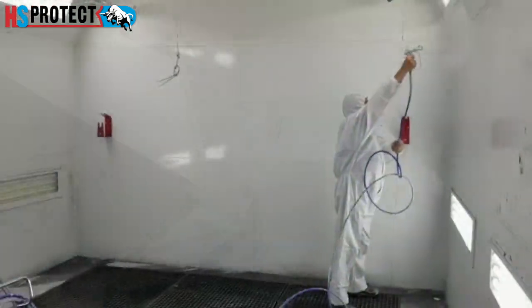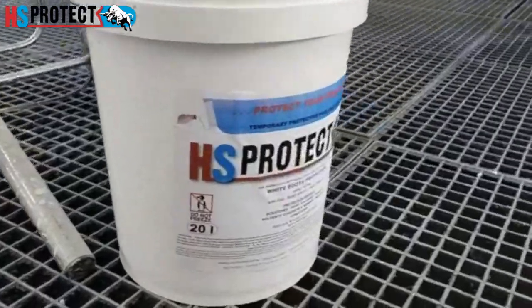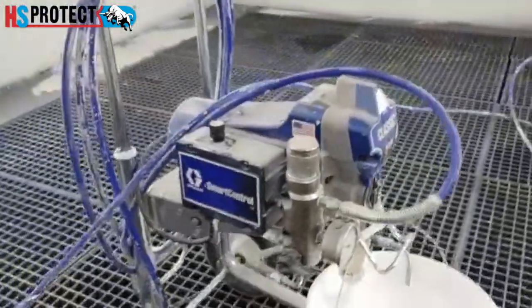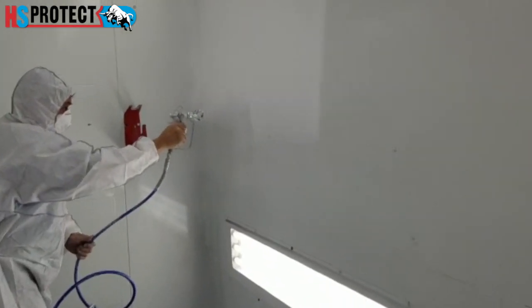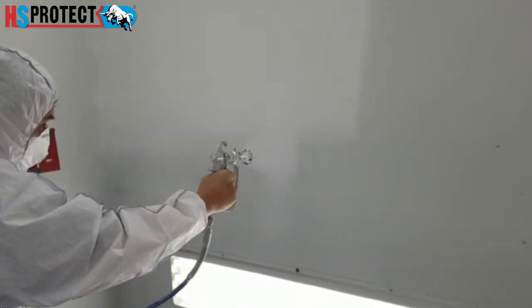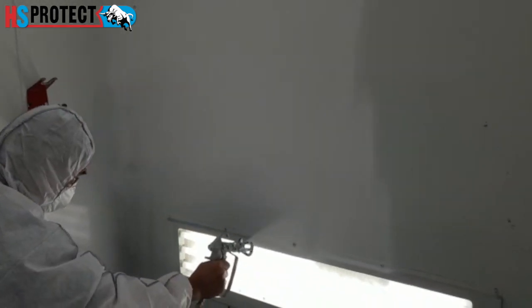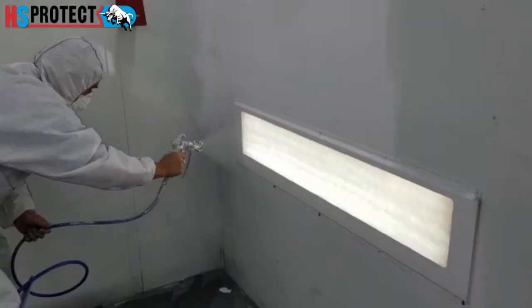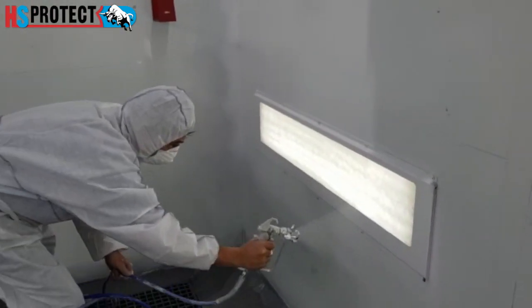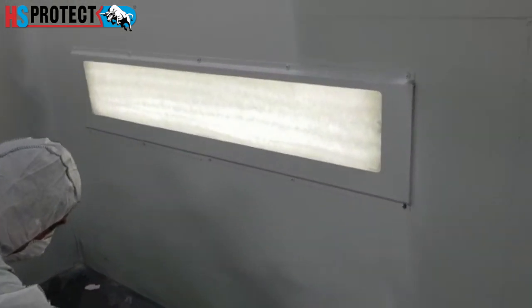Our booth coating is applied with an airless sprayer, and this is how the application looks. We do one coat with approximately 50 to 60 percent overlap. We're spraying the lights in as well, and once it's dry we just peel off the lights.